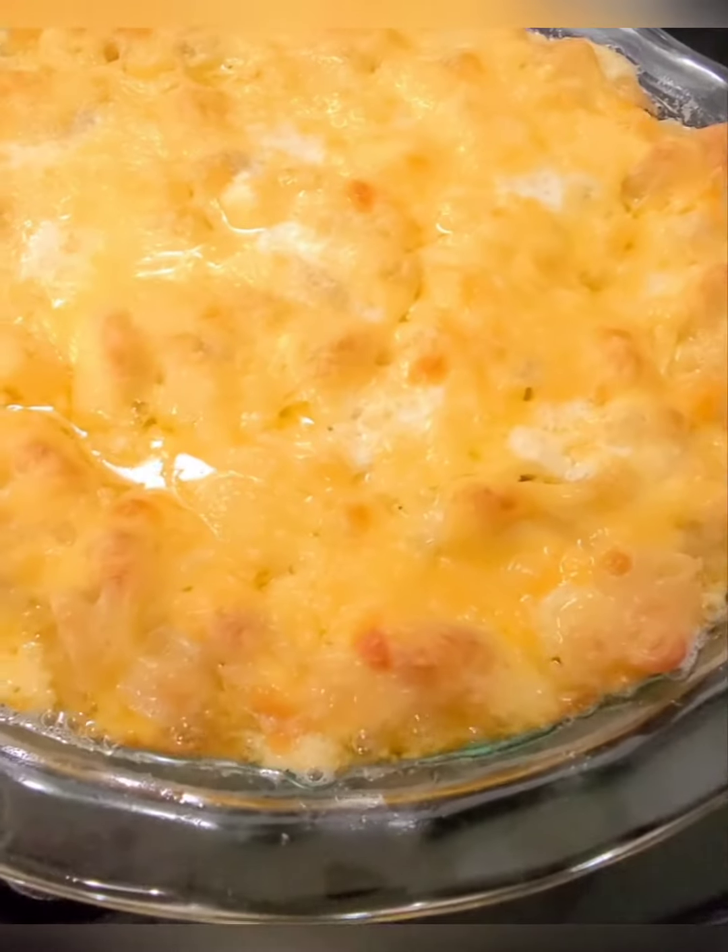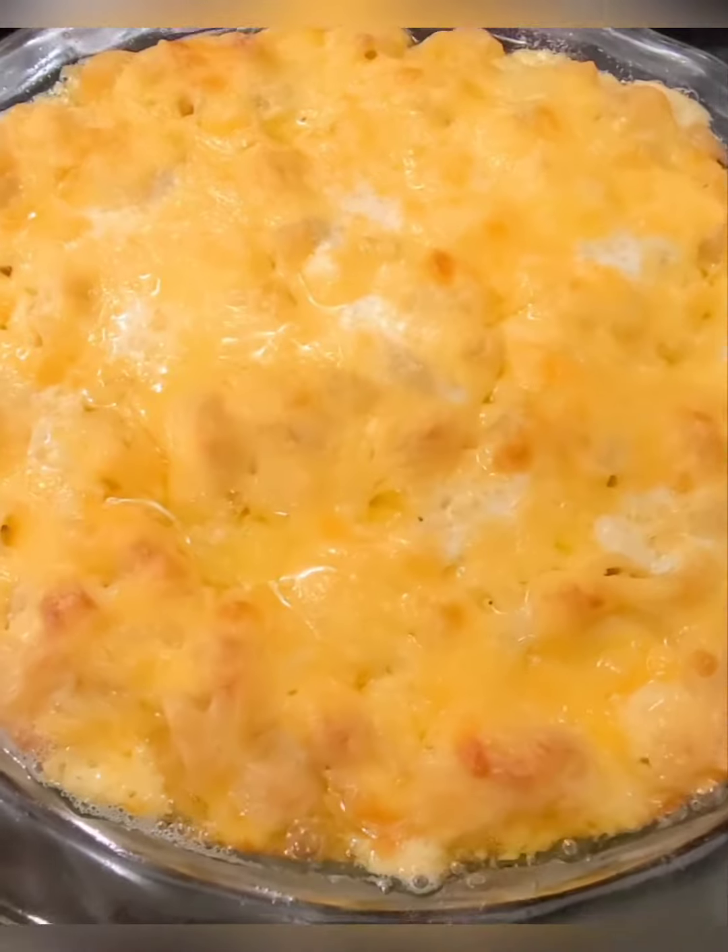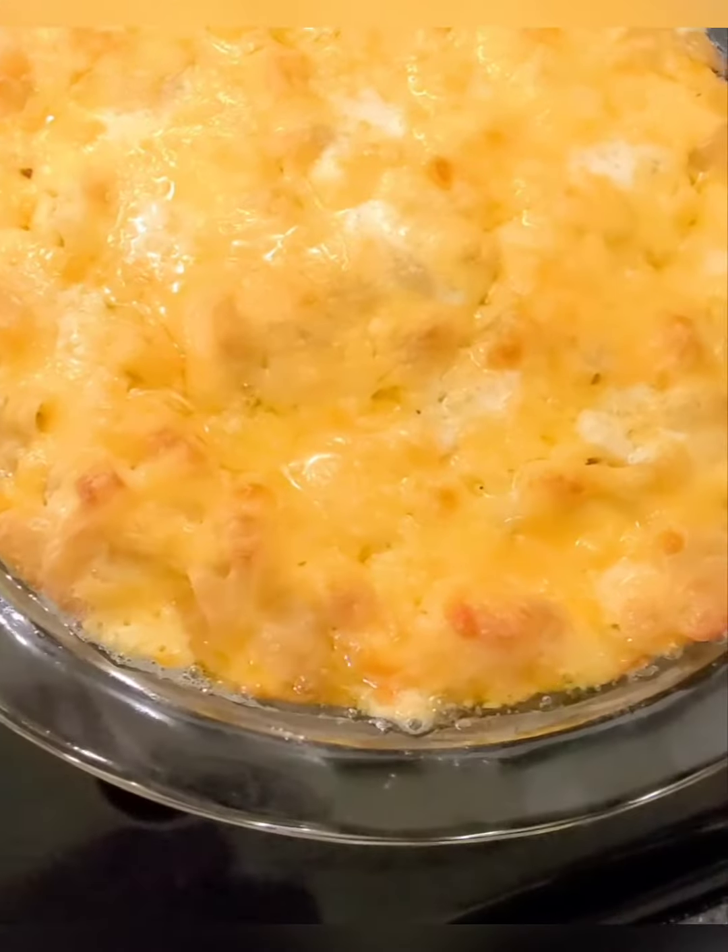There it is, fresh out of the oven — nice and bubbly and warm and cheesy. So good.